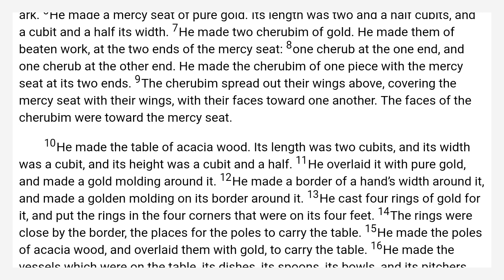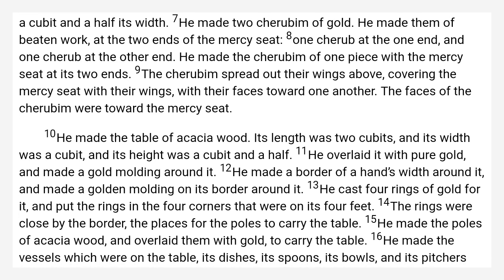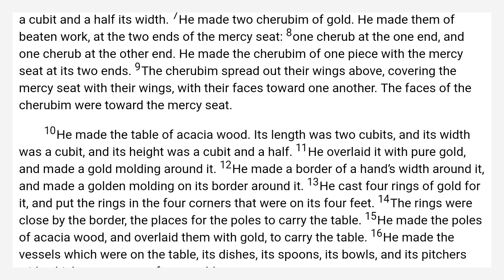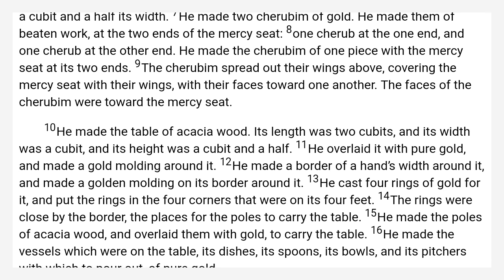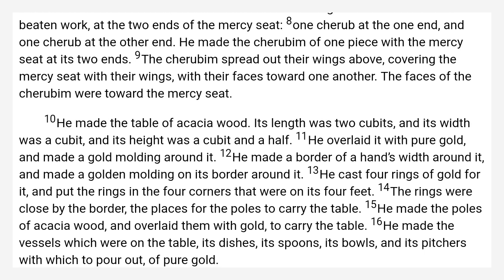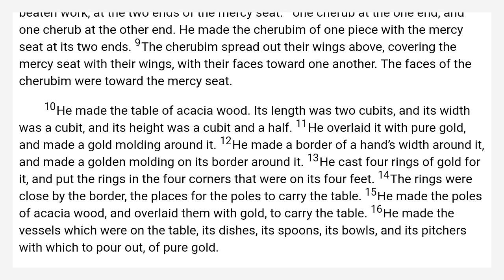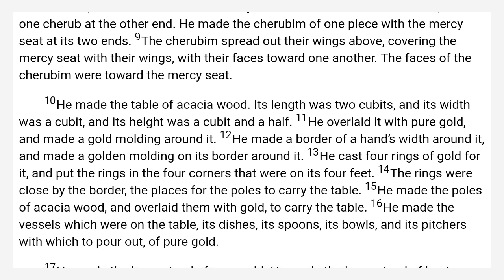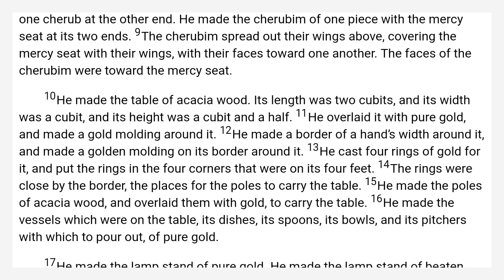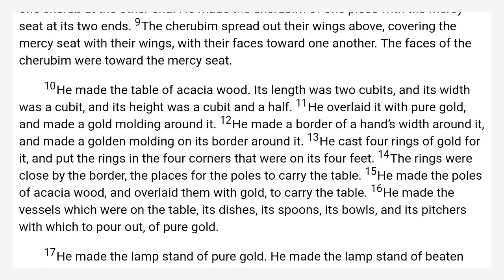The Table of Showbread. He made the table of acacia wood. Its length was two cubits, and its breadth was a cubit, and its height was a cubit and a half. He overlaid it with pure gold, and made a gold molding around it. He made a border of a hand breadth around it, and made a golden molding on its border around it.